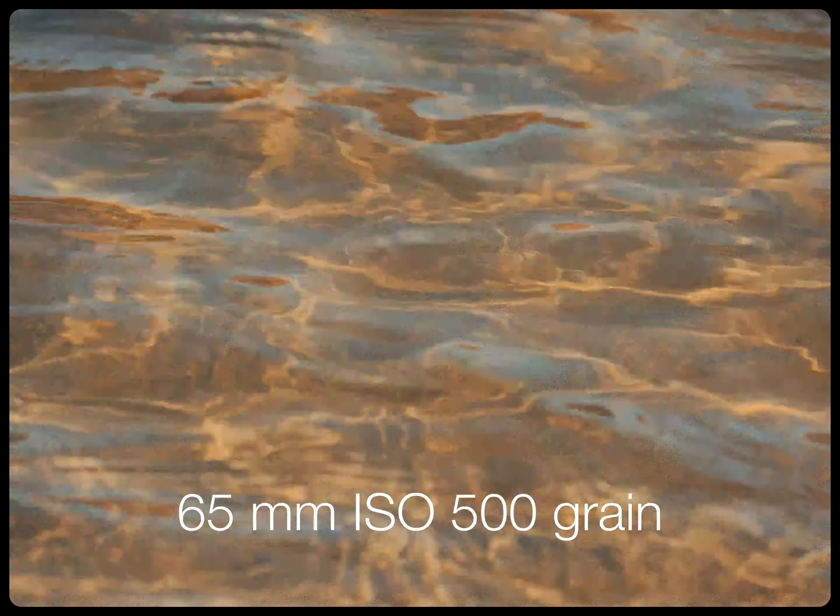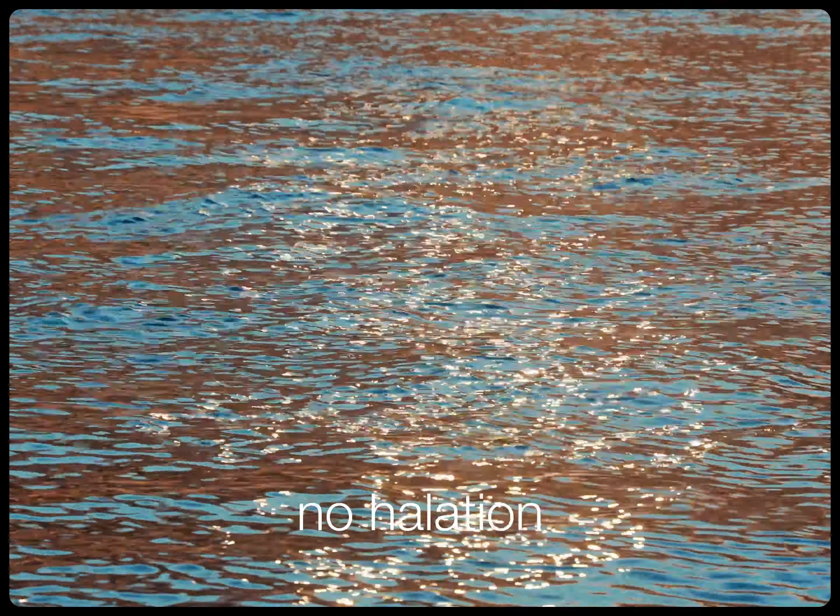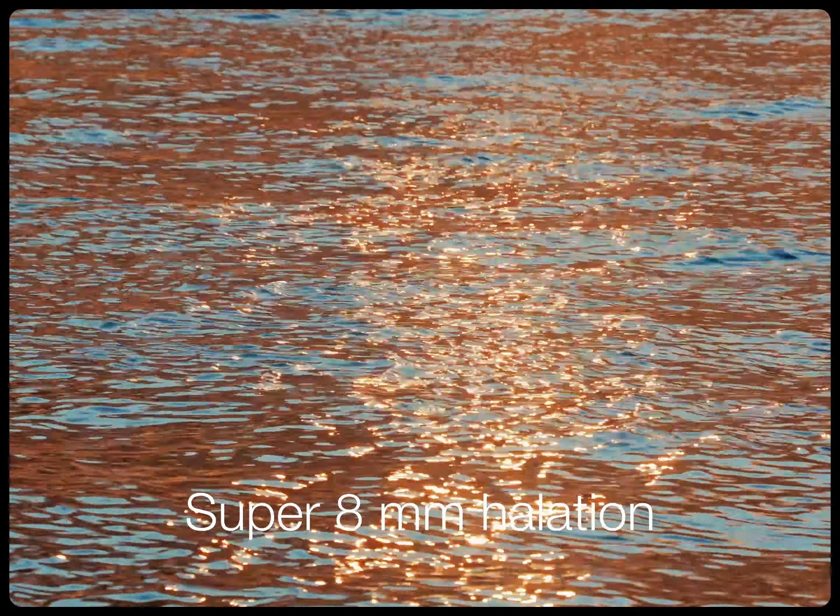The other thing that is really important, in my opinion, to get that film look is halation, and I've found that Dehancer's halation is excellent.